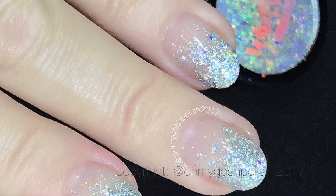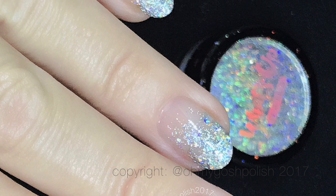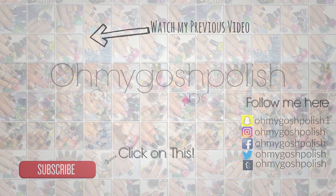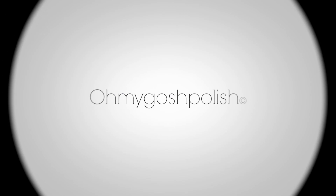Thank you so much for watching — I'll see you next time! Bye, chickies! And thank you for subscribing and for that delicious thumbs up. Don't forget to go and watch my previous video, or whichever video pops up on screen — just click on it and watch it. Don't forget to subscribe! Bye!